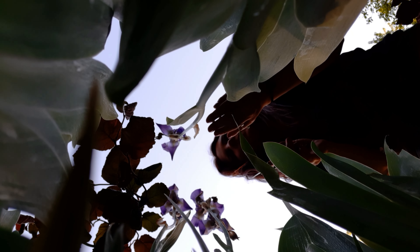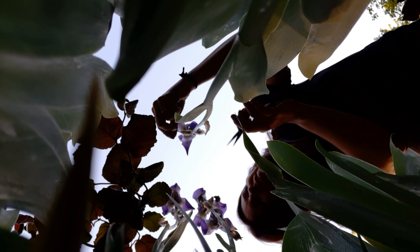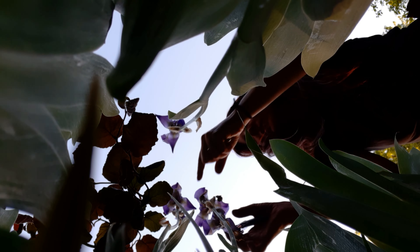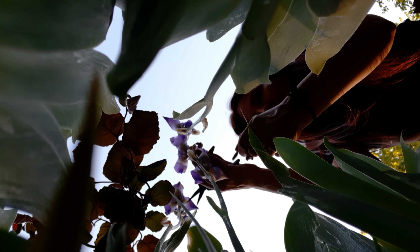Maybe it will also easily just pop out. Just be careful not to break the stems that are not ready to die.